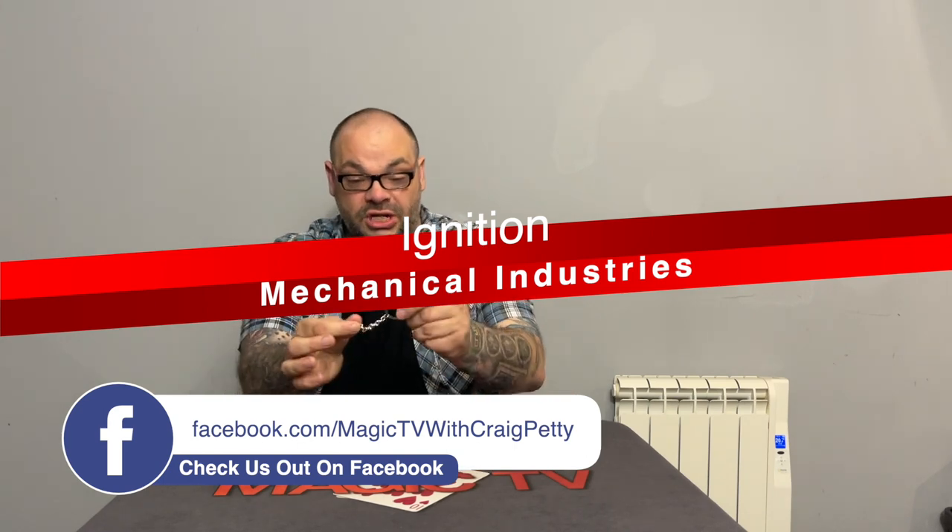The idea is really simple. You show a keychain — you can have it examined. I've got Sarah behind the camera; she's just examined this. You've checked that out, haven't you, Sarah? You know it's a normal keychain. You then have a coin examined — this is a grinder coin. You take the coin, take the keychain, and you just do that, and you can actually link the keychain onto the coin.